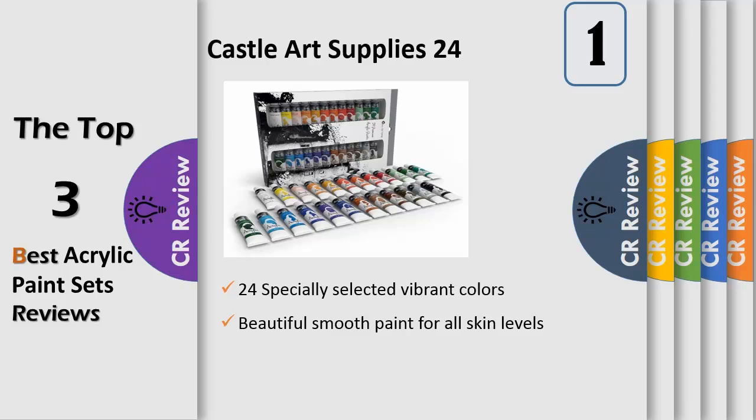Number 1: Beautiful smooth paint for all skill levels. This acrylic paint set from Castle Art Supplies gives beginners and seasoned artists alike the versatility to work equally well on paper, canvas, wood, leaf, and fabric. Its glide formulation means your paint will go on smooth and create the satiny finish you're looking for.